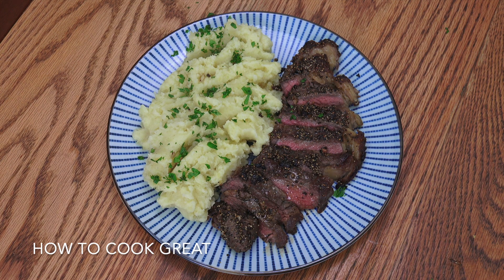And there you go — steak and mash. Very simple, but beautiful. Hope you enjoyed that. Don't forget to subscribe to our channel, give us a thumbs up, leave us a comment, check out the social media and all that other stuff. We'll see you soon. Lots of love.